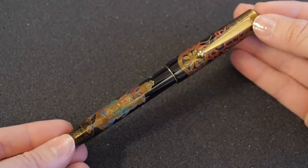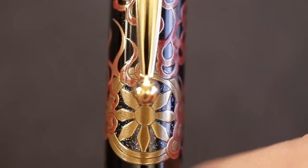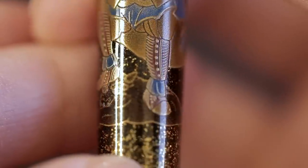Next we have Bishamonten, also known as Tamonten. I really like the cap of this one — it looks really cool. This was originally thought to be a war god by the samurai, and it's worshipped by those in need of an advantage in a competition of chance — like if you want to win the lottery. Now it's more of a god of financial good fortune. They're holding a trident and a stupa, which is known as a place of meditation, and it's stomping on an evil demon, with a halo emanating from its head. It makes a substantial statement on this pen. Really, really heavily themed, and this goes with the red ink.